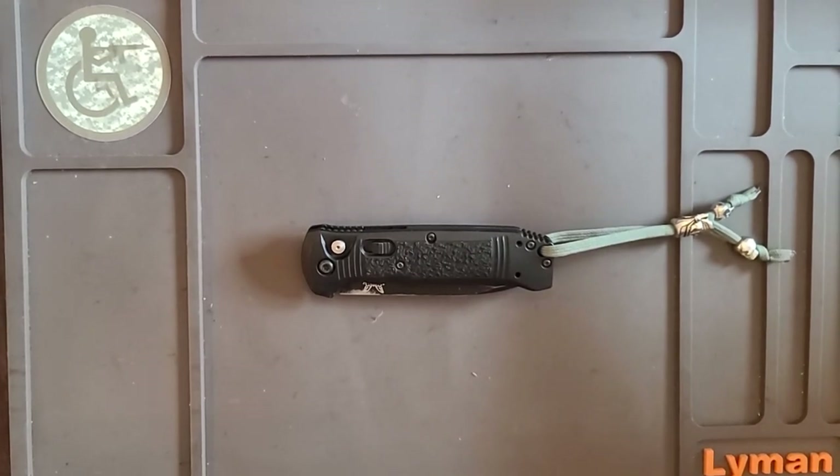The reason I'm doing this video is I did a comparison comparing this to the Microtech SOCOM and the Protech TR3 Operator. This is probably closer to the TR3 Operator, except the TR3 Operator has aluminum grips.